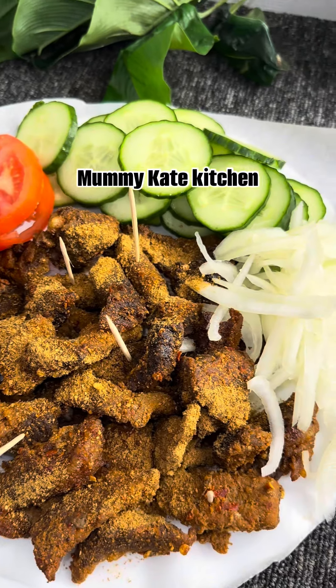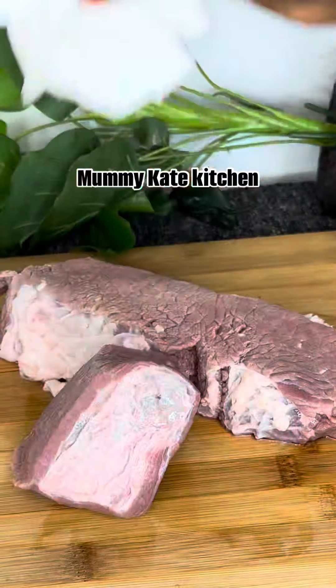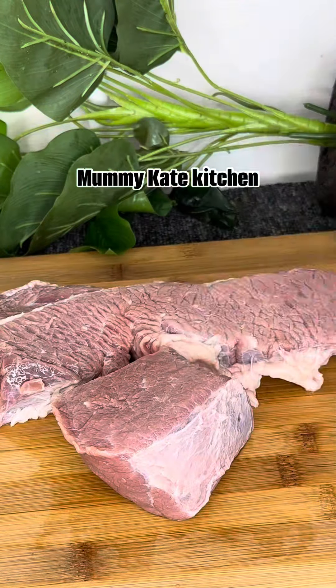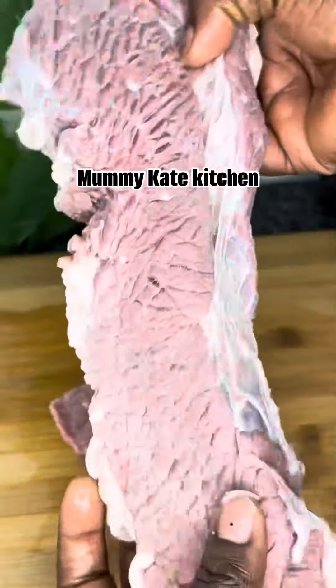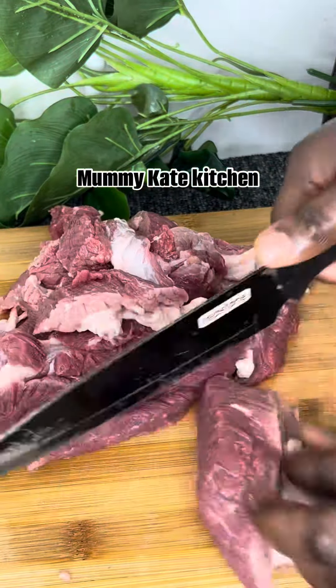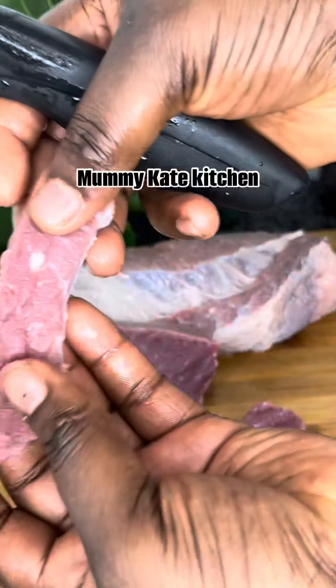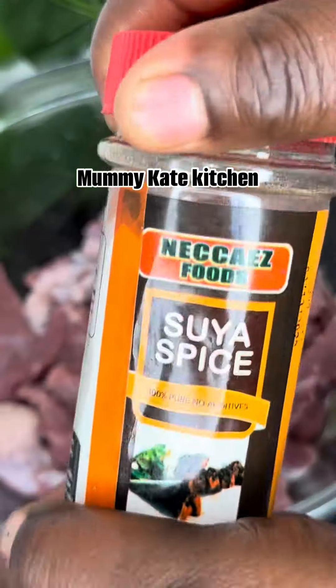Hi besties, I made some soya for my baby yesterday so I filmed the recipe for you guys. First thing, you are going to get your beef clean — with lemon — just to get rid of all those things we don't want to eat. Then go ahead and cut it into bite-sized pieces like this.